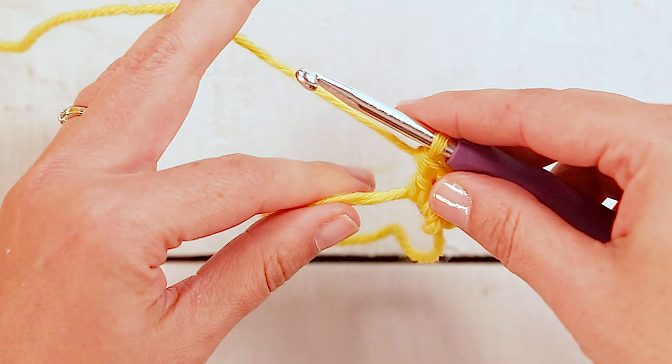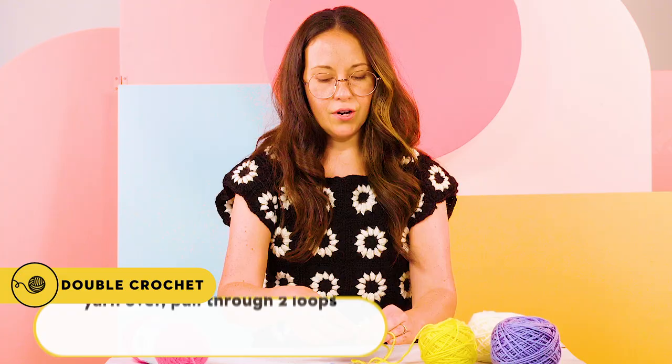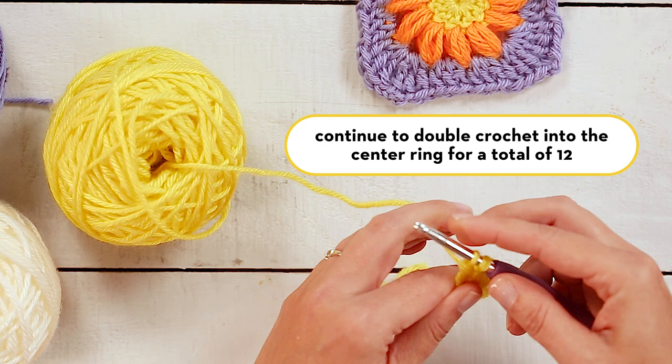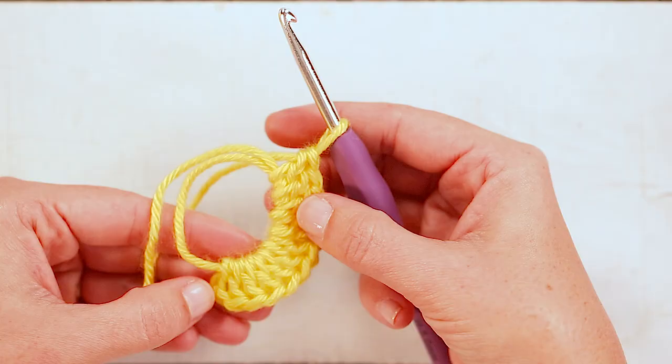Then we're going to double crochet 11 more times into the same ring. To double crochet, that's just yarn over, insert your hook, pull through, yarn over and pull through two loops on your hook, yarn over and pull through the last two loops. You just want to make sure to hold your ring together when you're first starting it, and then as you go it gets a little bit easier. Continue until you have a total of 12 double crochets on your magic loop, and don't forget that your first chain three acts as the first double crochet.